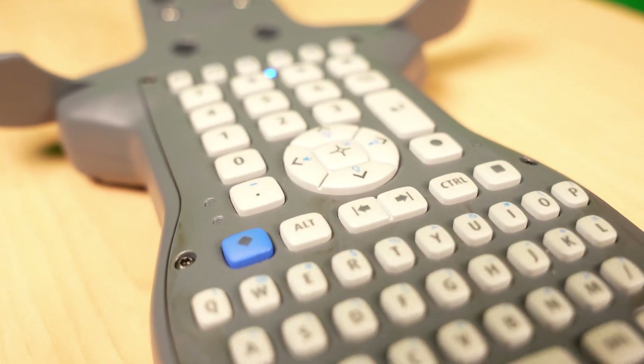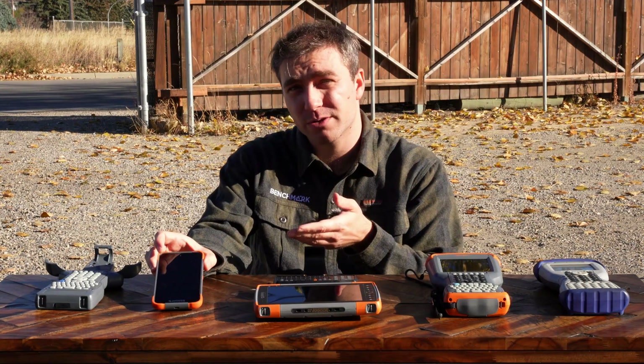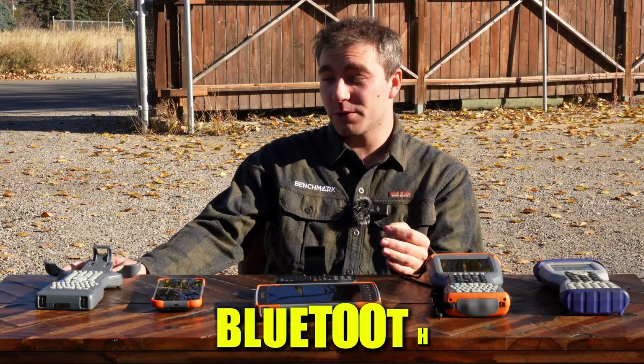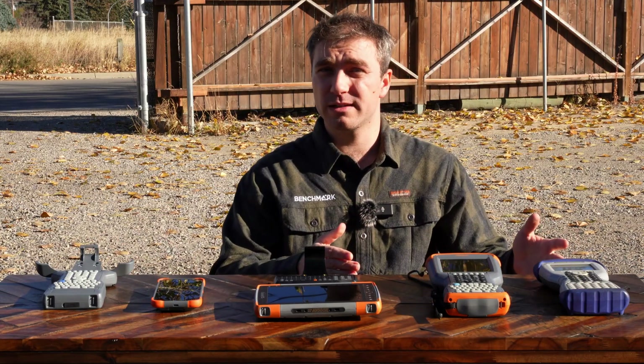The Bluetooth Allegro Clamp is going to work with any of your other data collectors. It'll work with your Windows 10 tablets, it'll work with your Android devices, or if you're running on an Esri platform, it'll work with your Apple devices as well. The clamp pairs by Bluetooth and can hold any tablet you have, work on the pole, and come with you off the pole into the office.